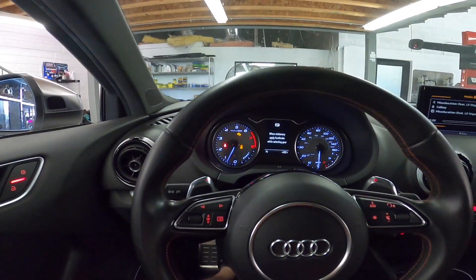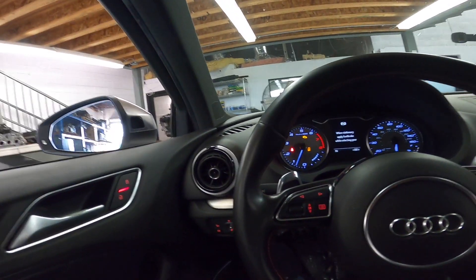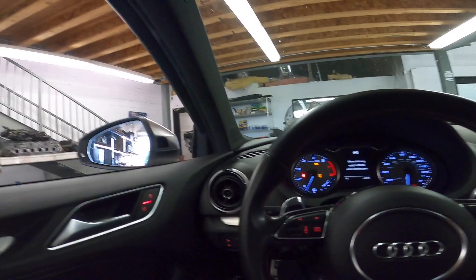Don't mind that check engine light — it's coolant related. We're good. So we'll do one more, do a back-to-back and see how it does.